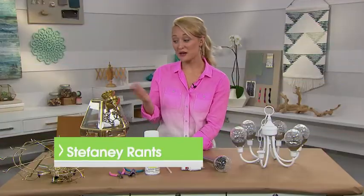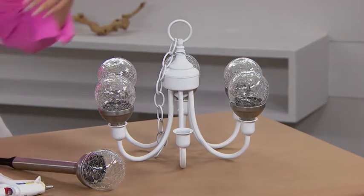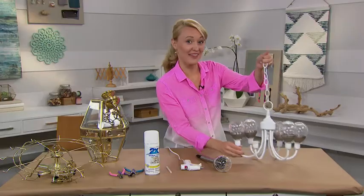Outdated light fixtures can go from trash to treasure. I'm going to show you how to make this outdoor chandelier using solar path lights.